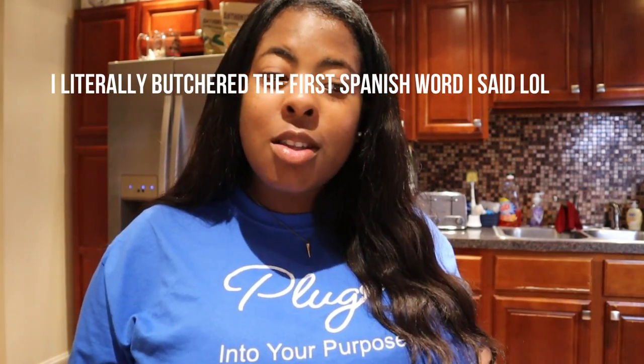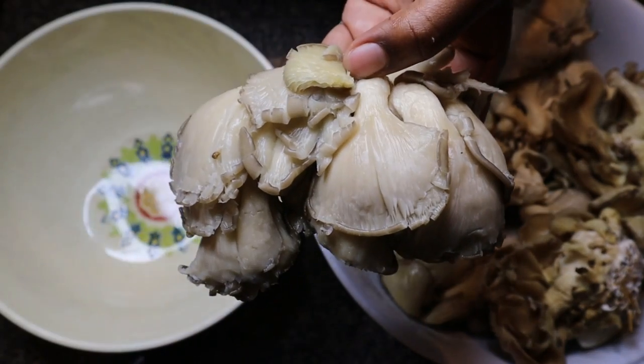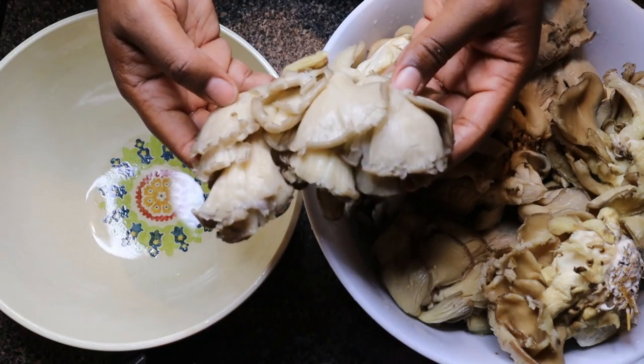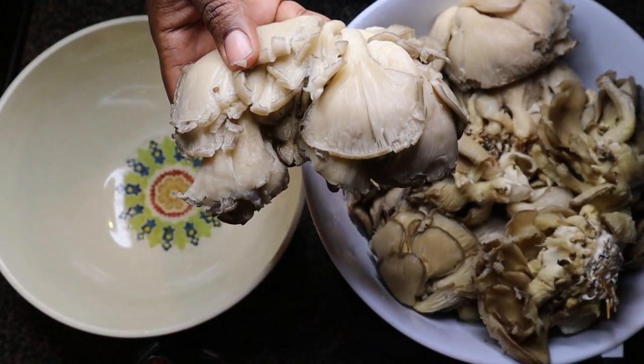First, a little disclosure: I am not Hispanic, I am not Latino, I am not Spanish speaking. So if I butcher some words, forgive me. Also, quick correction — it is birria tacos, not baria. Two years of Spanish in high school did not do a thing for me.